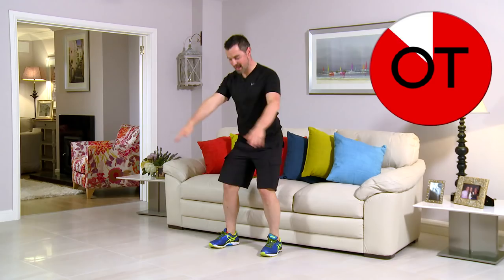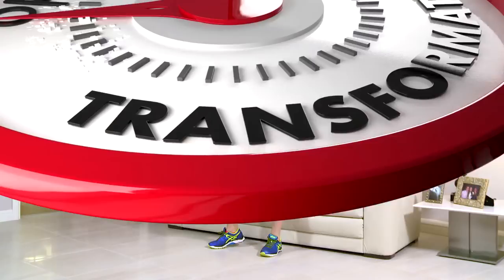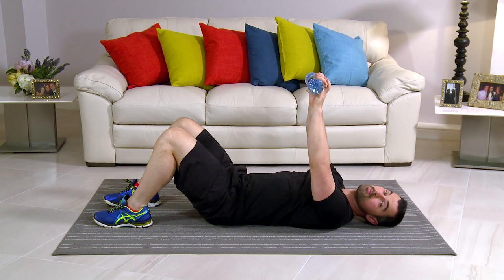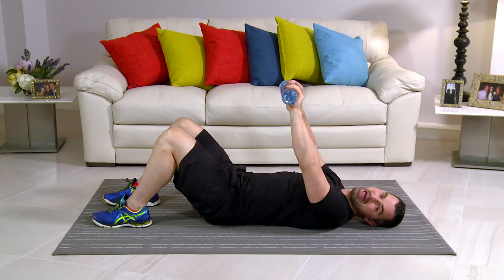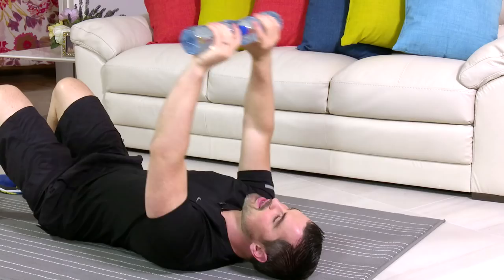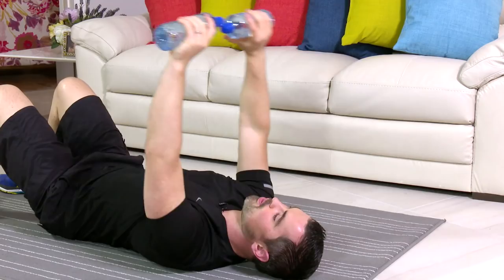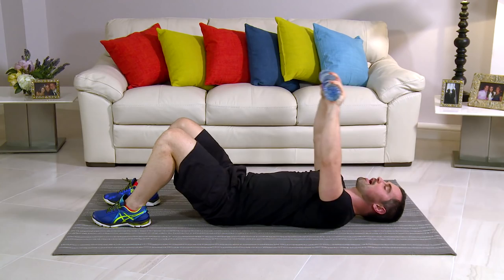This exercise is called a pullover. Onto the floor, take your water bottles — knees are bent, back's nice and flat. From here, top of the chest, big stretch back and back up. In three, two, one. This is nice and easy — there's a big stretch on it. You should feel a stretch right from the belly button up through the tummy, into the chest, your back, and your shoulders. It's quite a nice one. Breathing in on the way back and breathing out on the way up. Deep breath, open up the lungs. If you don't feel a stretch whatsoever, go heavier on the water bottles — you have to feel that stretch.